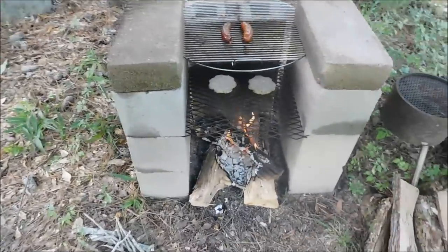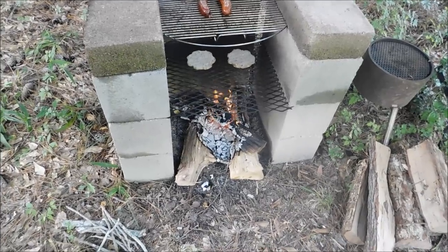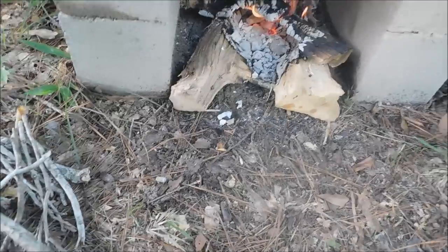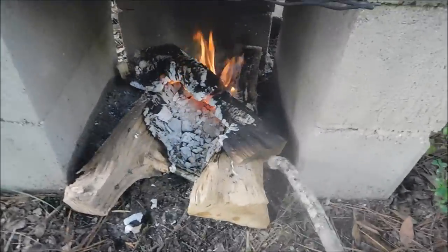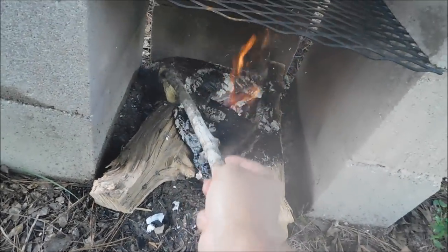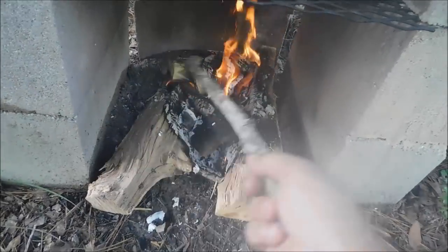Hello, welcome back. Kevin with Survivalist Boards. I had a special request that somebody posted on the Cinderblock video. It was like, Kevin, next time you cook, do a video and show us how well it works. I said okay, no problem guys, no problem at all. I told the guy that my wife and I were probably going to cook some burgers, and so I'd do a video today.